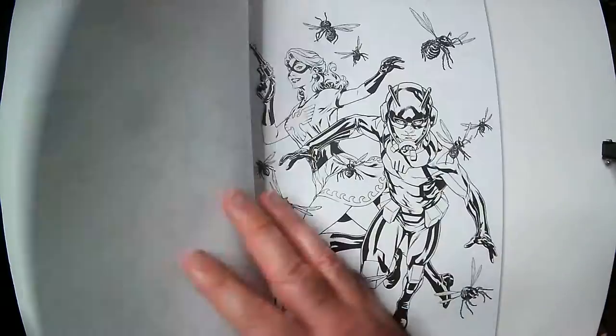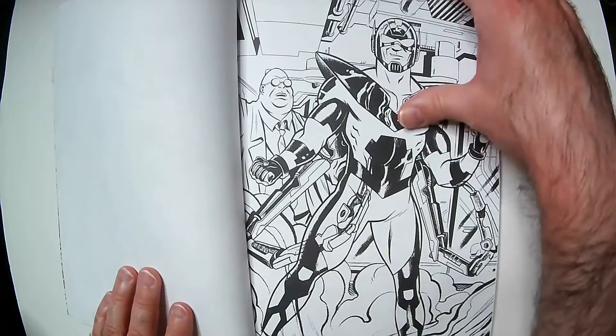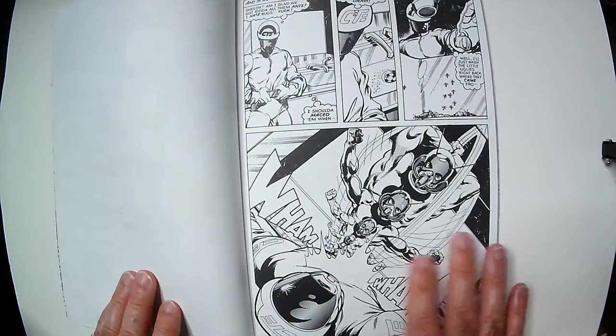I'm gonna go about halfway through, so that in case you do want to pick it up, you get to see some of the pages for the first time on your own versus me just showing everything here — I'm going pretty fast.